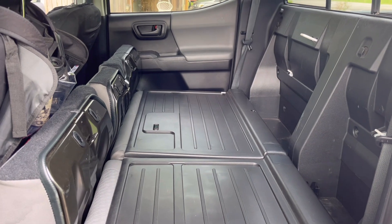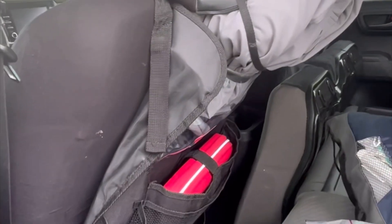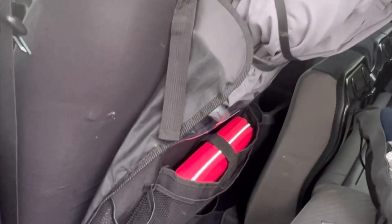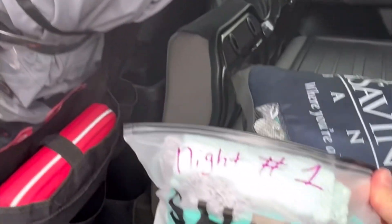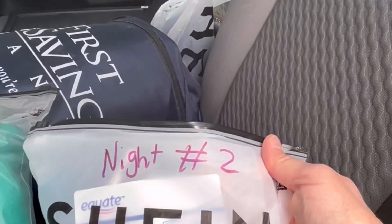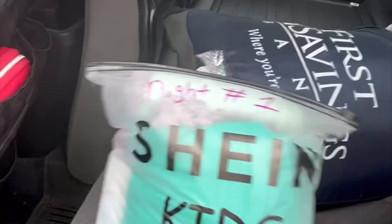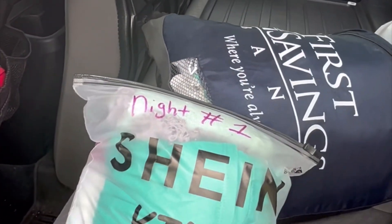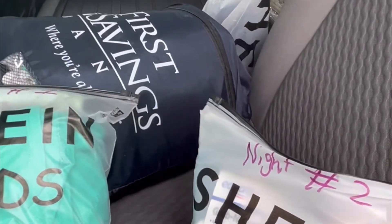We're gonna see if we can get everything we need for five weeks in the back — pop in later and we'll see how it went. I've added a couple of organizers to the back of each seat, which are gonna be handy for things we need quickly. I've got some bags prepped with supplies for night one and night two — simple things like a change of clothes, toothbrush, and shampoo. Night one is gonna be at a rest stop or Pilot station, and night two is gonna be at a motel.